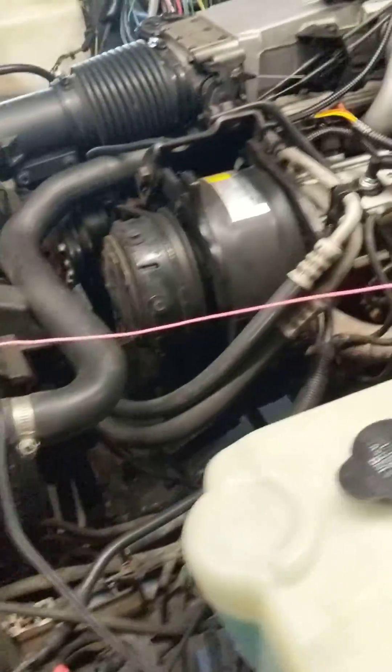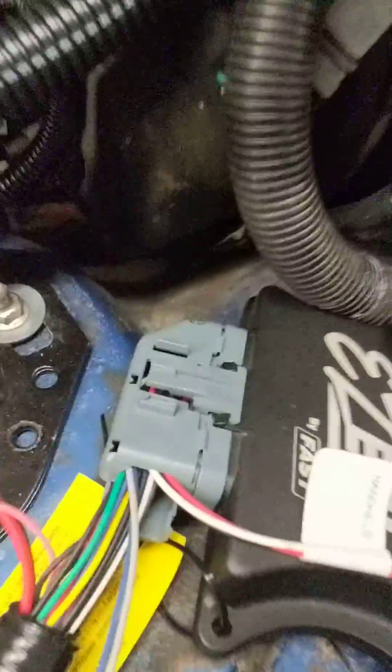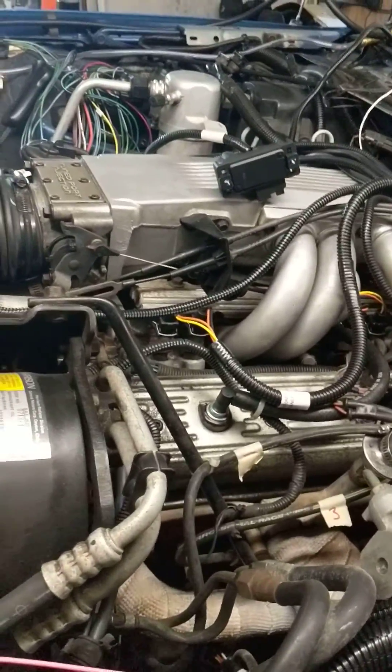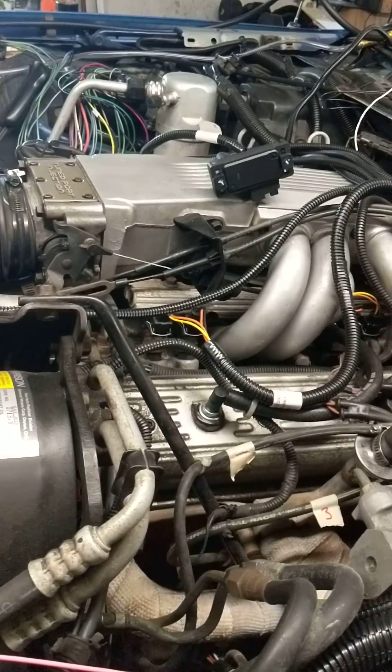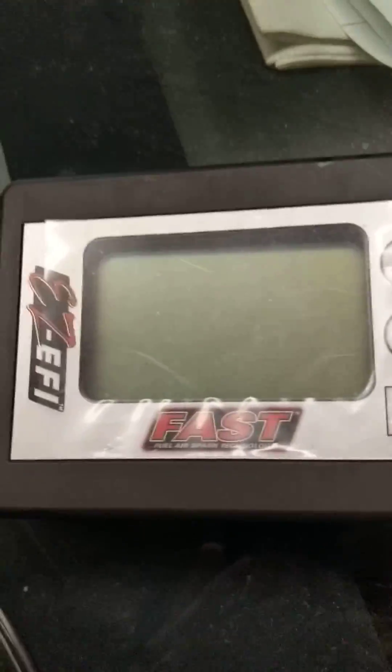A 12-volt accessory line — fusible link would be best — to turn the key on and turn on this ECM. This harness wiring and loom will actually go somewhere down there once I get some factory stuff out of the way, like the smog kit. And then the rest is really just tuning on the Easy EFI handheld once that starts up.